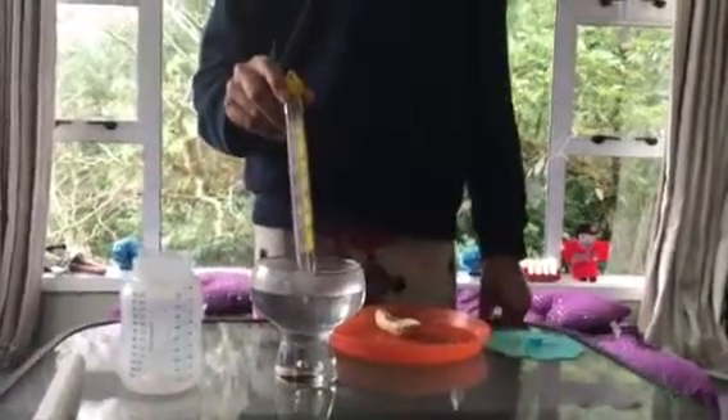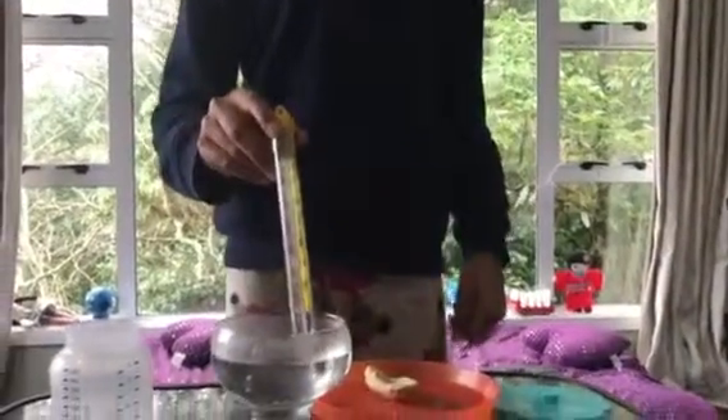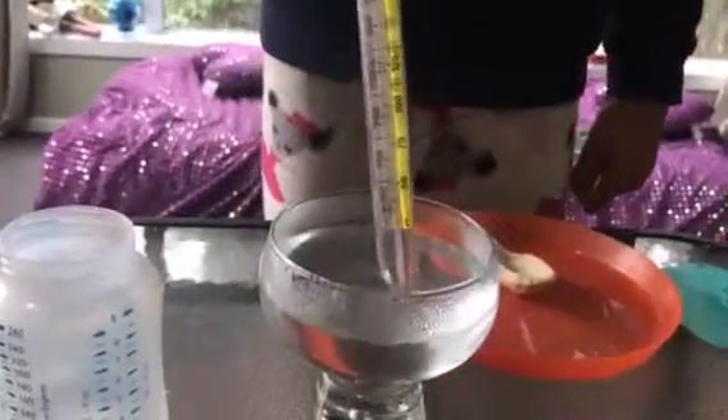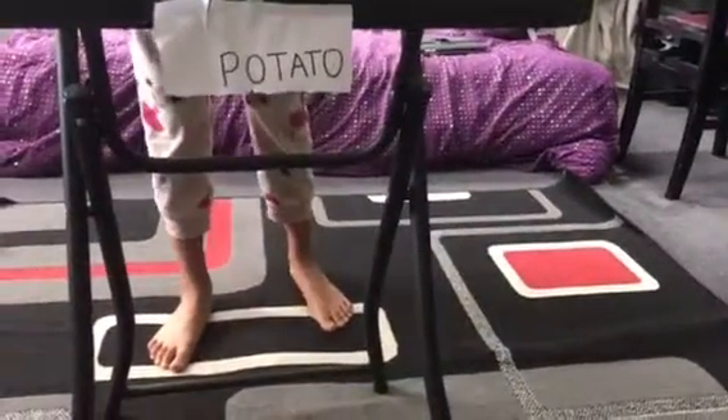Hi, this is my second water absorbency test with the potato combination, which is potato, rice, and sorghum flour. I have measured 200 ml of water and have also adjusted the temperature to 43 degrees. So let's get started now.